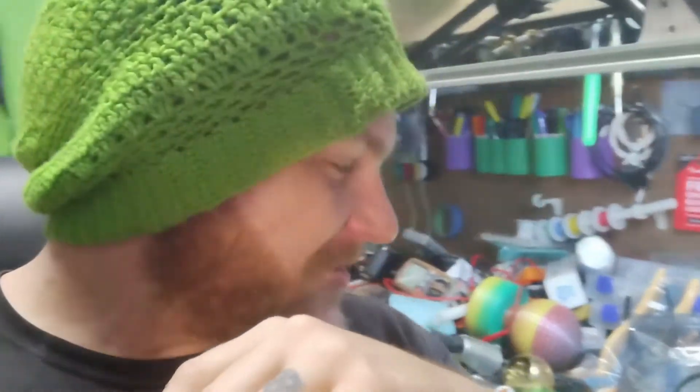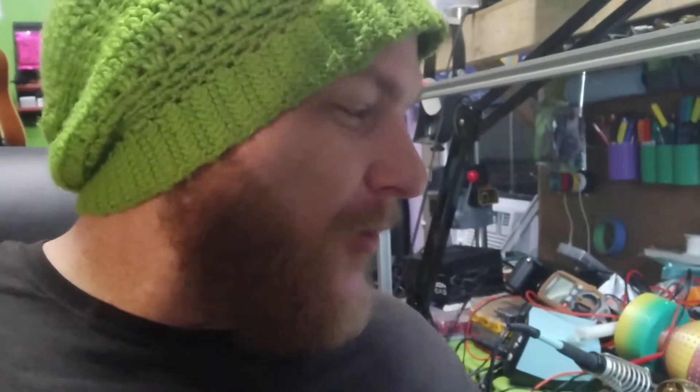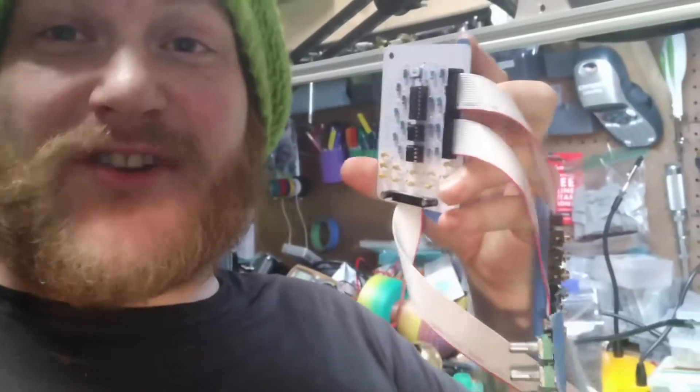What's up guys, it's Dave. Welcome to Spectrum DIY. I hope you guys that joined in on the live stream enjoyed this. I cannot believe it works. Check this out.